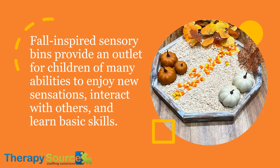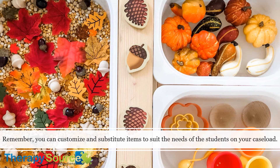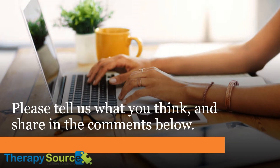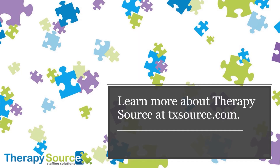Fall-inspired sensory bins provide an outlet for children of many abilities to enjoy new sensations, interact with each other, and learn basic skills. For those in speech therapy jobs, occupational therapy jobs, and special education teacher jobs, fall-inspired sensory bins are fun, innovative, and easy to create. Remember, you can customize and substitute items to suit the needs of the students on your caseload. Whether you're a special education teacher, occupational therapist, or speech-language pathologist, we hope you enjoy these fall-inspired sensory bin ideas. Please tell us what you think and share in the comments below, and let us know what has worked well in your special education classroom or therapy center. Learn more about TherapySource at TXSource.com.